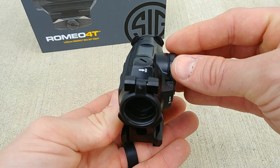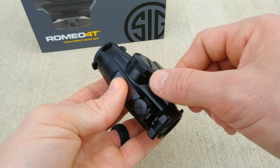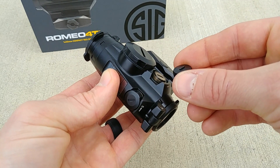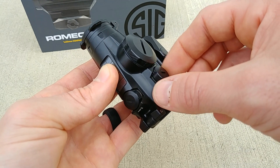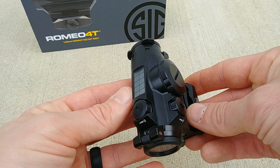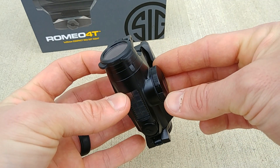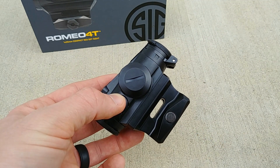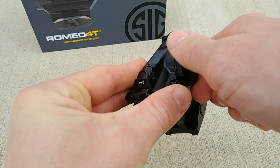On the top and side of the unit we have windage and elevation caps protected by machined-in wings, so the turrets are well protected. Unscrew the caps — they have screwdriver slots on top — and you can adjust windage and elevation. Being a SIG optic, the turrets are tactile and responsive. The battery compartment is on the right-hand side, threaded on with good knurling for easy use with gloves, and also has a screwdriver slot. The battery is a CR2032, very common and easy to find.